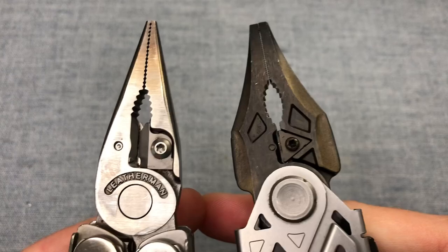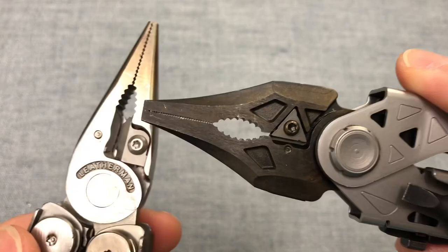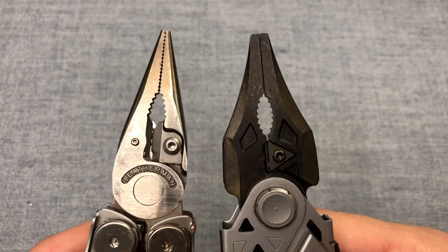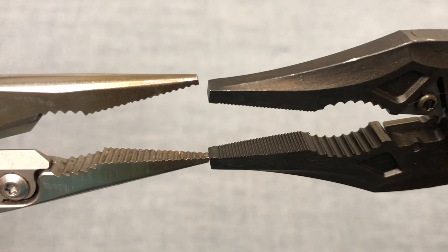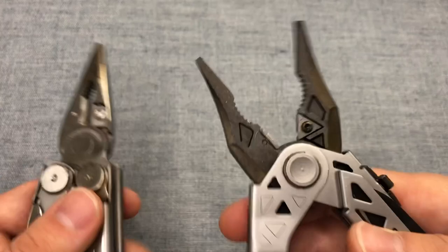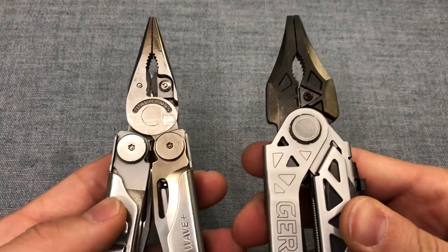Both of these plier heads feature replaceable cutters. The ones on the Gerber Center Drive and Center Drive Plus are tungsten carbide, so they are a little more brittle than the tool steel on the Leathermans. Both can be replaced, but both companies have insisted that you buy the replacements and put them in yourselves. In terms of gripping length, pretty comparable. The skinny nose portion of both tools is pretty similar. For the serrations on the front, I'd give it to Gerber for the finer serrations. In terms of ease of operation, it probably goes to the Gerber just for the spring-loaded function, although I am a fan of not having spring-loaded function — your mileage may vary.